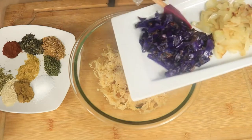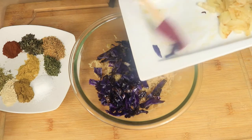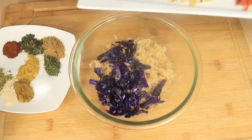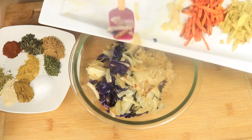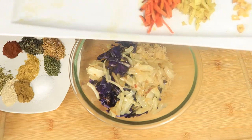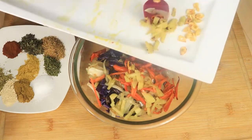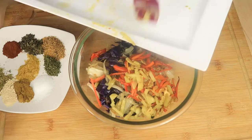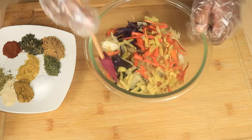In a small bowl we have our drained sauerkraut. Now we're going to add in our sautéed vegetables — our purple cabbage, sweet onions, carrots, ginger, and garlic. Mix these ingredients together.